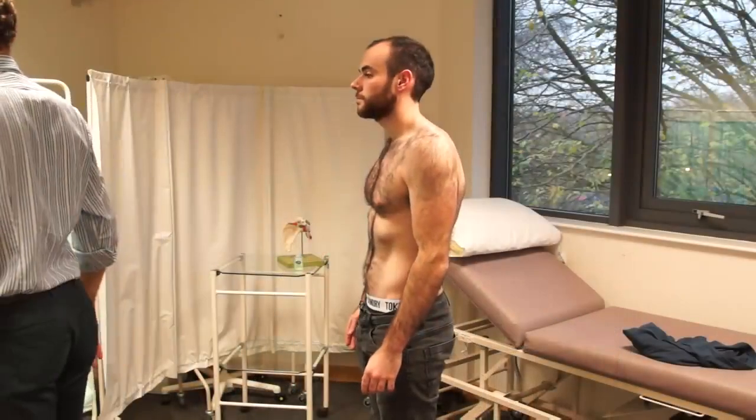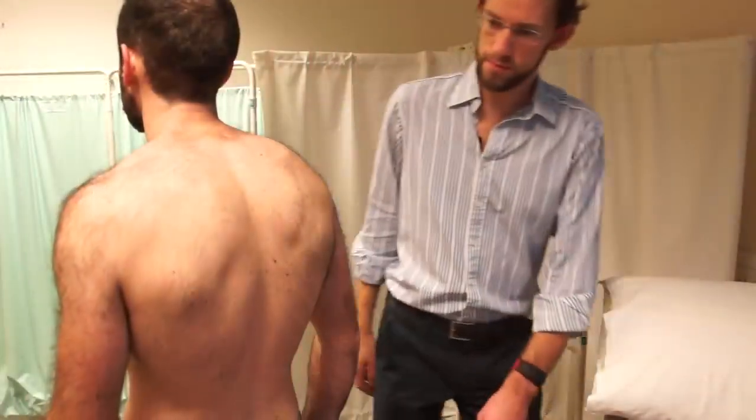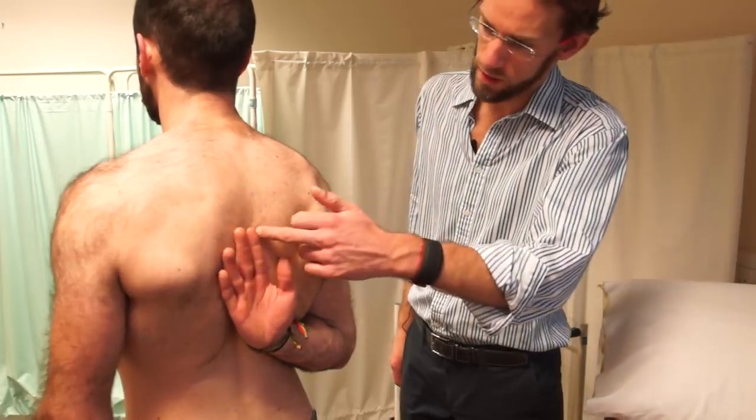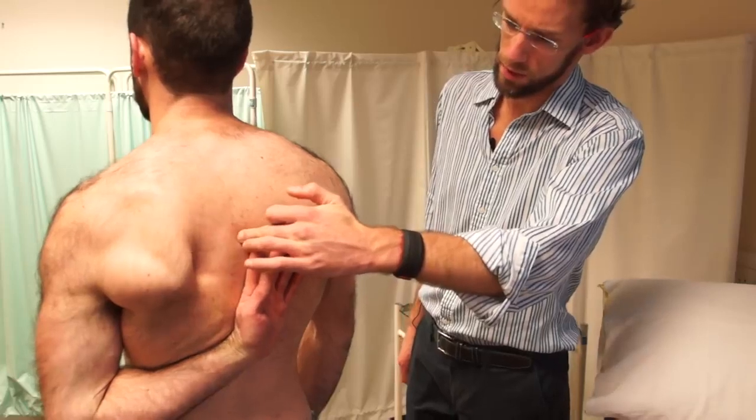What I'd then like you to try and do is move your hands up your back as high as you can go, with one arm. So move your arm up your back. That's grand. And swap arms for me. As high up as you can. Okay, so they're the same. Brilliant.